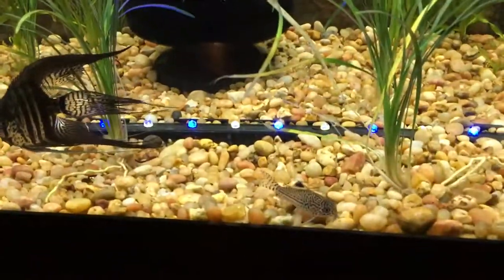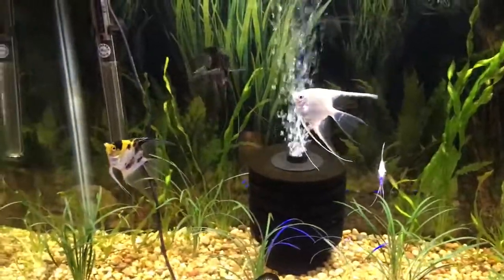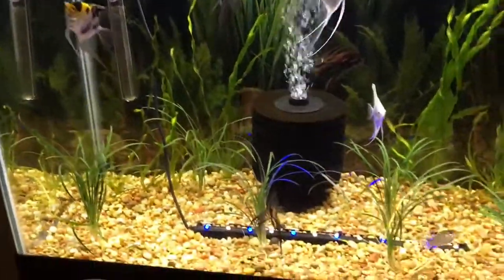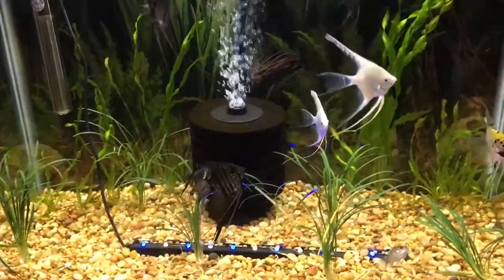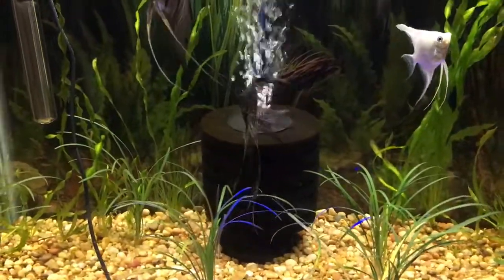This is the next tank, which is a 20-gallon grow-out angel tank. Got a little Cory cat in there, some Platinum Koi Angel, and a Veiltail, which has some nice streaks going on.